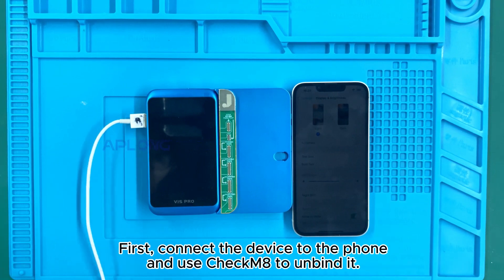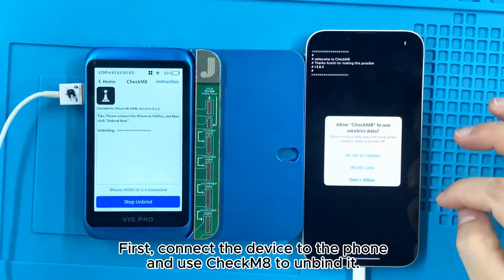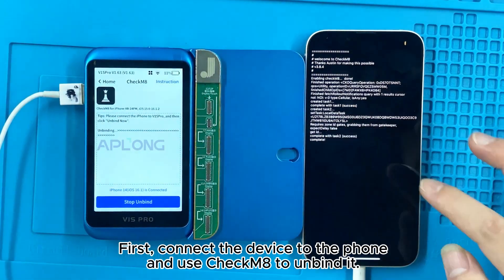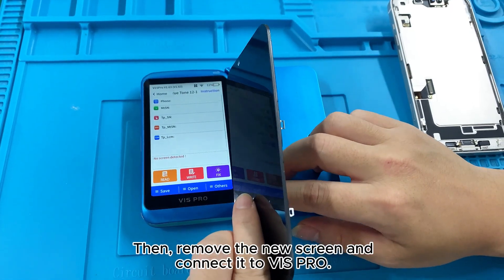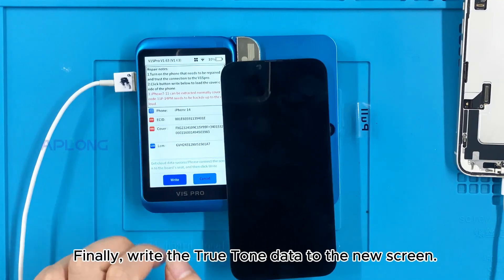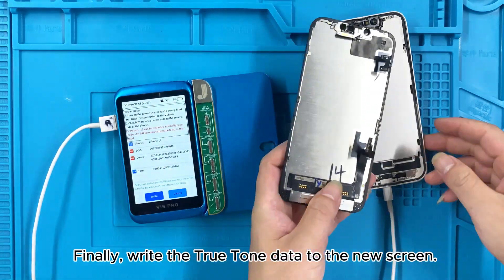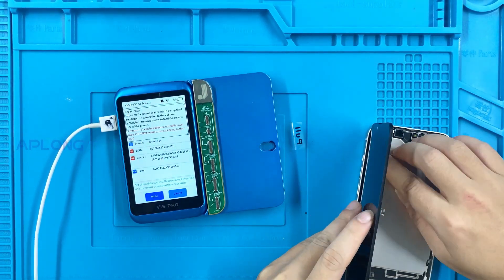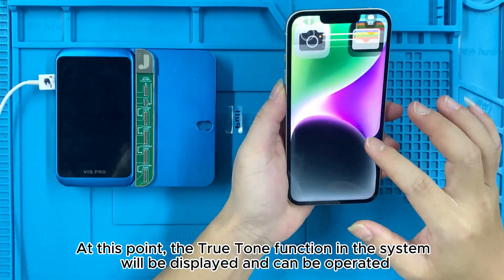First, connect the device to the phone and use Checkmate to unbind it, then remove the new screen and connect it to the IS Pro. Finally, write the True Tone data to the new screen. At this point, the True Tone function in the system will be displayed and can be operated.